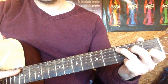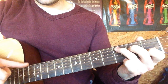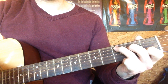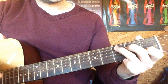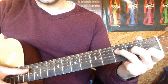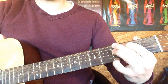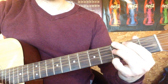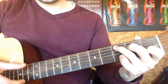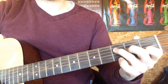So let's play that with the thumb. Then we're just going to play the E string on its own. Then you're going to bring your ring and middle both down one and just play from the D. And then G, back to C.